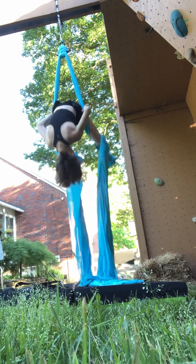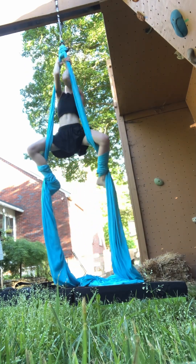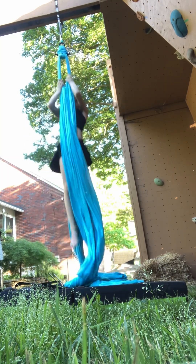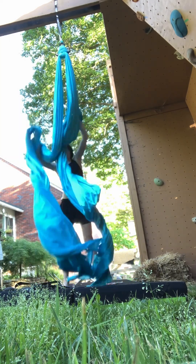Do your feet like this, grab on, back — go back, do this, unwrap your feet, slide down.